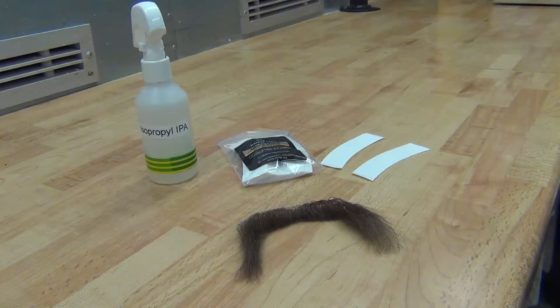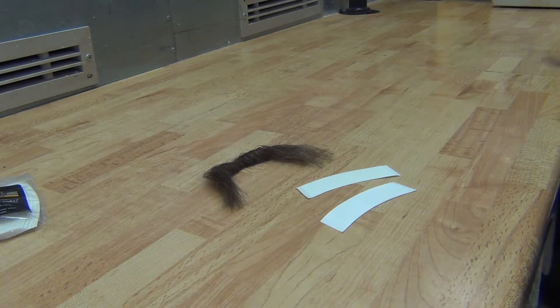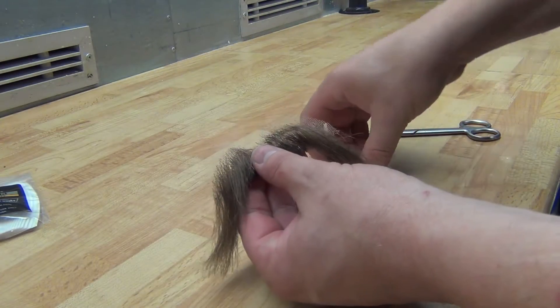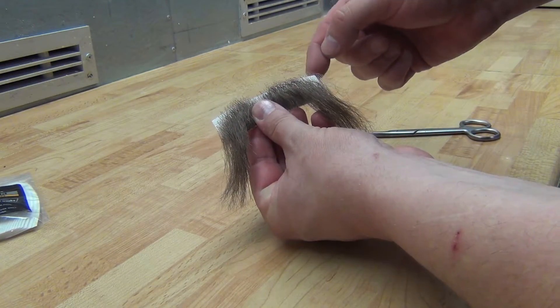Hi, my name is Lars and I'm going to show you how to properly apply double adhesive tape to a moustache and also how to remove it. First of all, you're going to need a moustache on lace and some double adhesive tape. This comes from our shop and I used a curved one here.